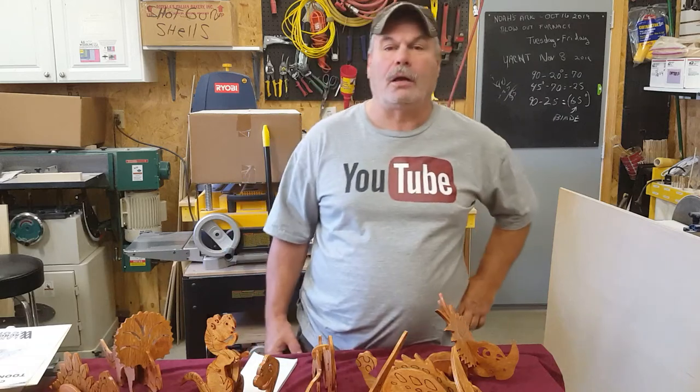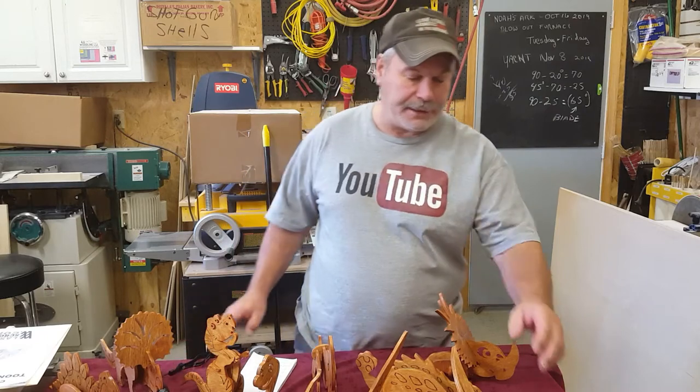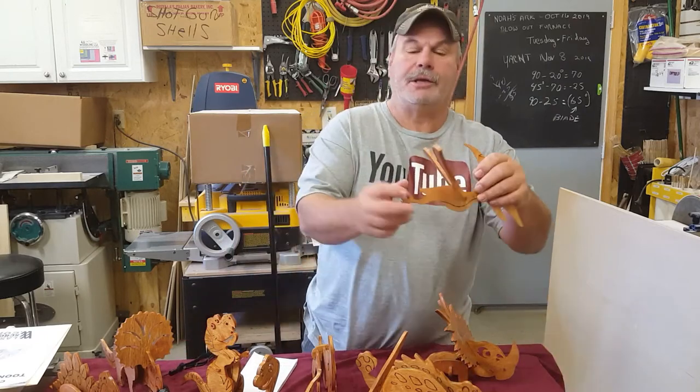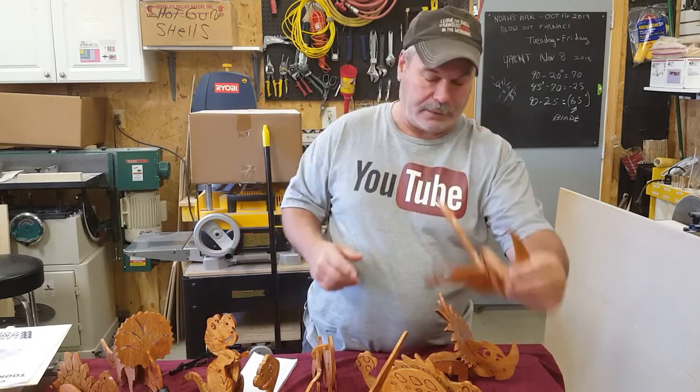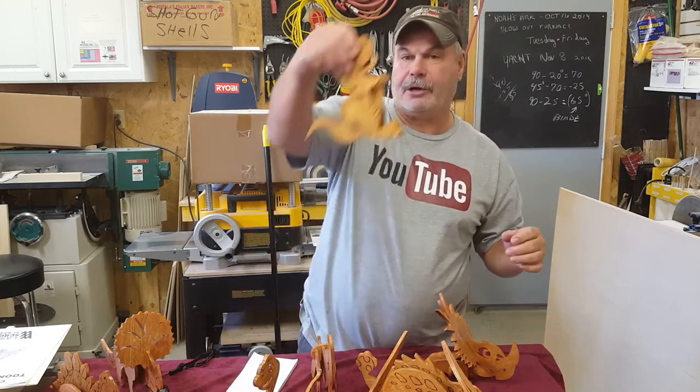Hi guys, my name's Luther. Welcome to my shop. Last couple days I've been working on these little dinosaurs here. Got a prehistoric bird here and you got the T-Rex here.